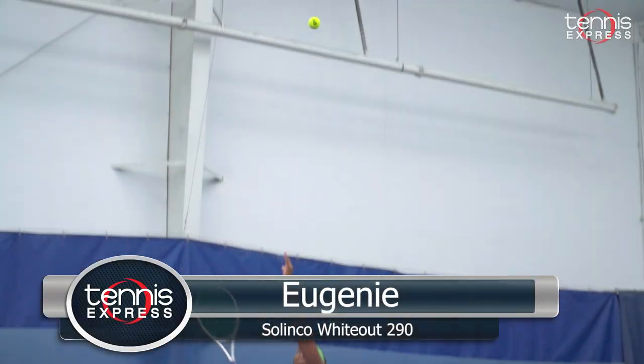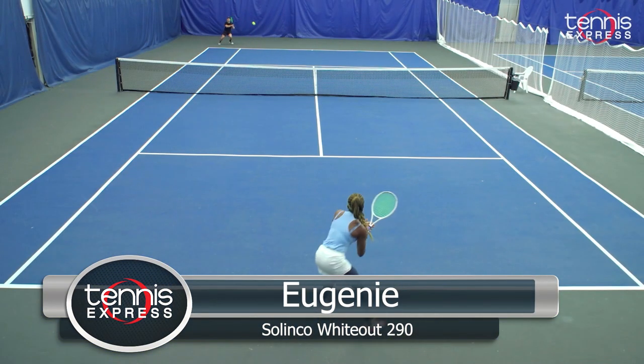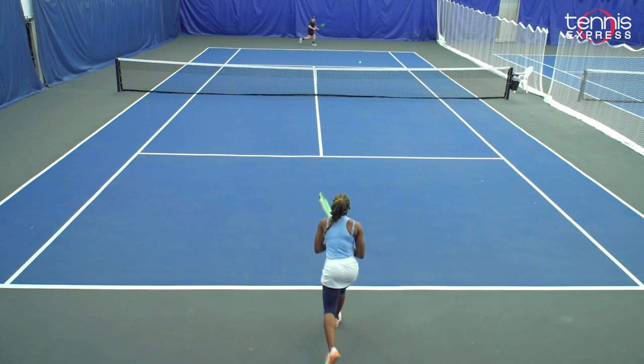The new Selenco Wideout 290 is a racket that I enjoyed play testing. I like to point out the fact that the design is very clean and very precise — it's awesome. I like it.